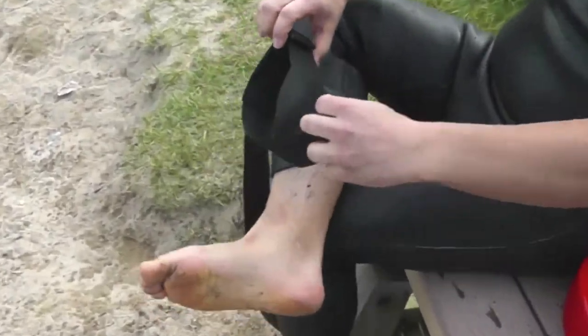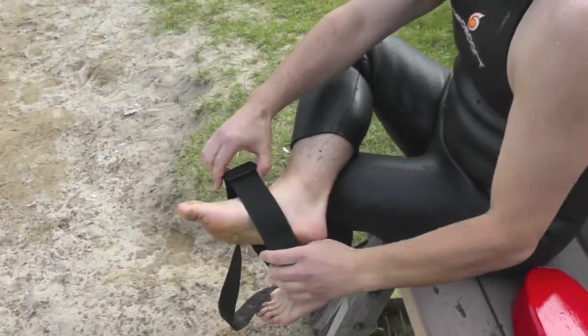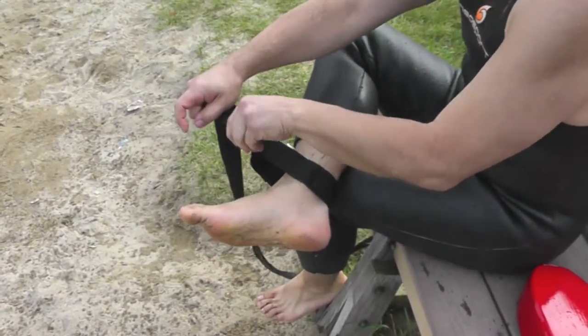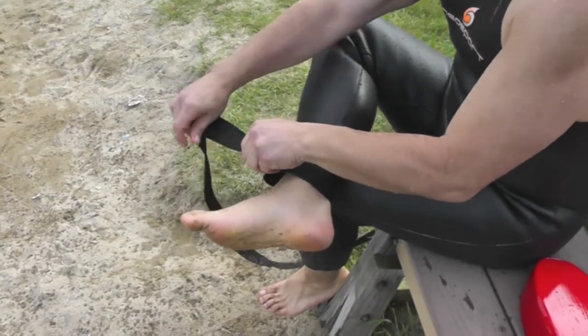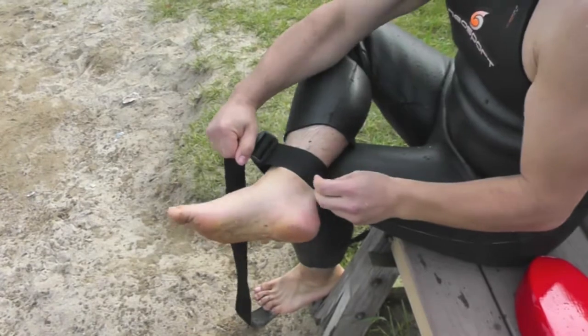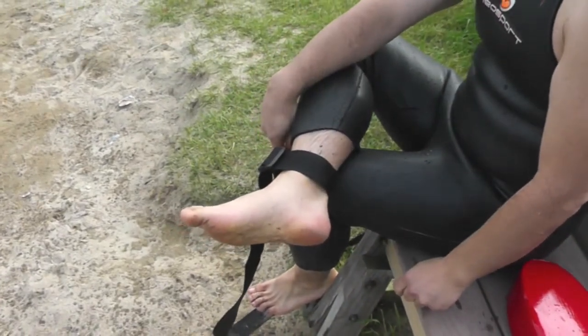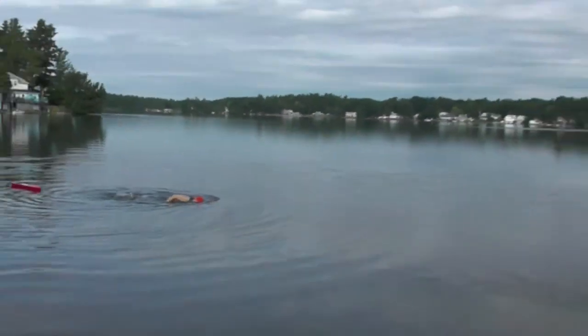Simply wrap the loop around your ankle and secure it to your ankle. It'll stay there — it doesn't have to be that tight, just loosely fits to the ankle. And then once it's on the ankle, you walk into the water, throw your buoy behind you, and start swimming.